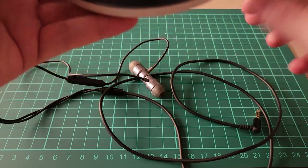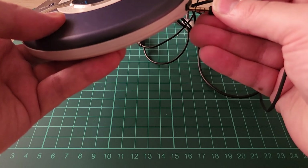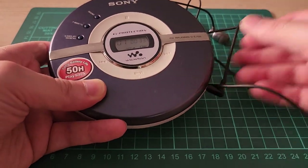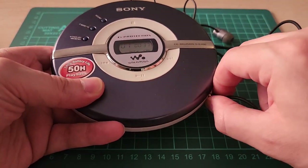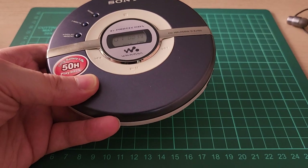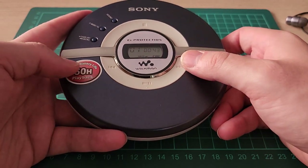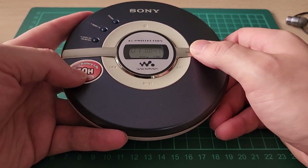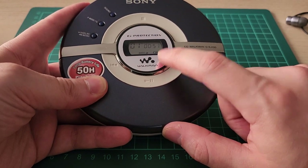If you want to be period-appropriate, get some earbuds and just pop them in. If you want to be fun, maybe you could get a Bluetooth adapter and make this a Bluetooth CD player if you wanted. I'm really happy with this — it is great fun. It says it's got 50 hours battery life. I haven't drained it yet, probably only used about three or four hours. If you ever wonder how the battery's doing, there's a little indicator right here.